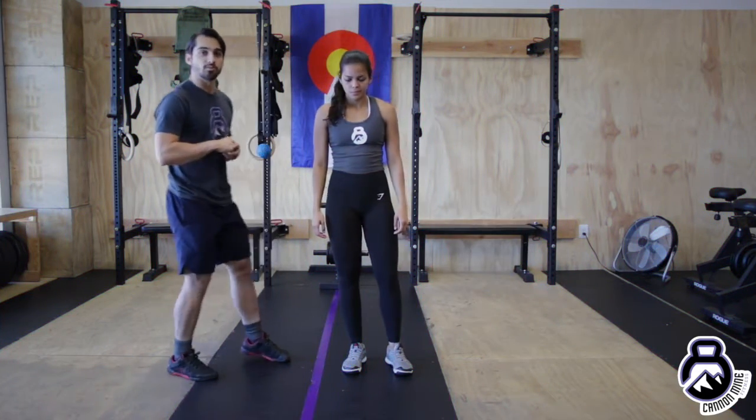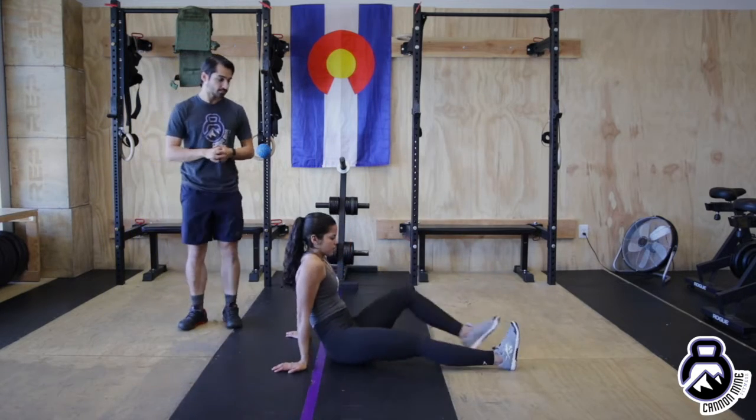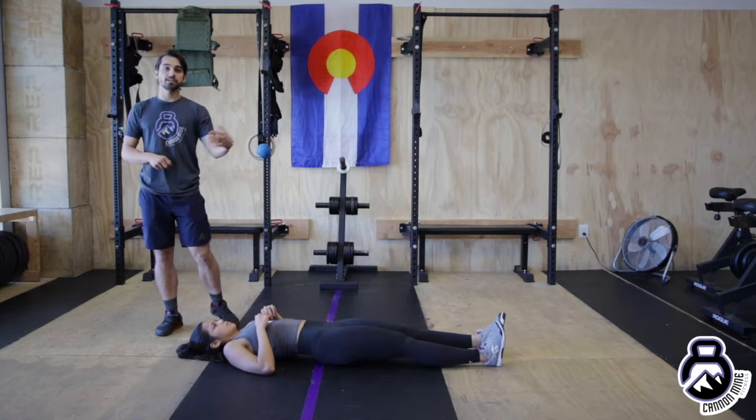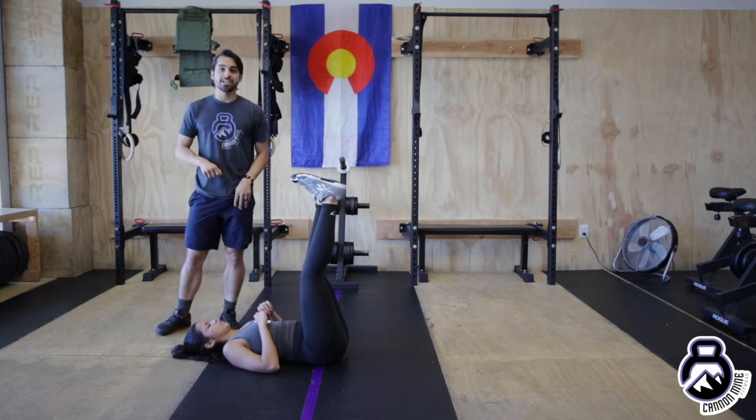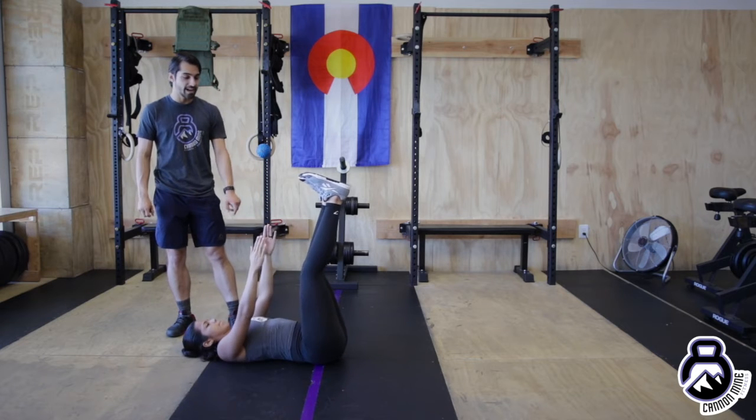Lying toe touches: for this movement you're gonna go ahead and lay down on the ground, back towards the ground. From here you're gonna pick up your feet, nice and long legs, and you're gonna go ahead and try to touch your toes with your hands. It's like a little mini sit-up, it's a little pulse.